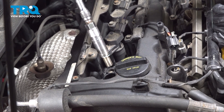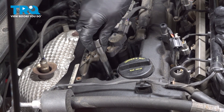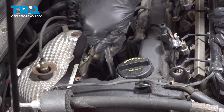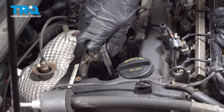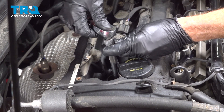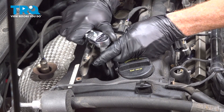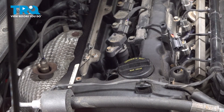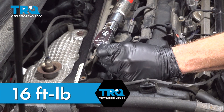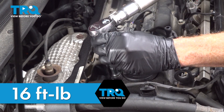Let's get that spark plug into our spark plug socket. We'll slowly lower this in — you don't want to drop it, we don't want to cause any damage. Start this in by hand, bottom it out, and then torque this to 16 foot pounds. We'll just double check that real quick.